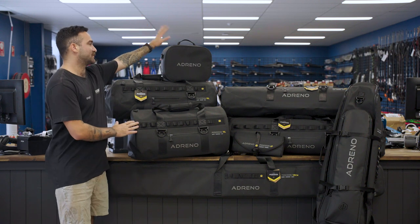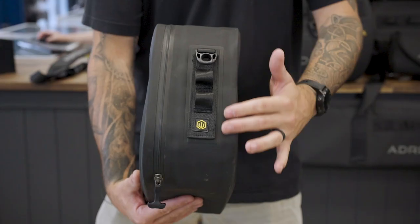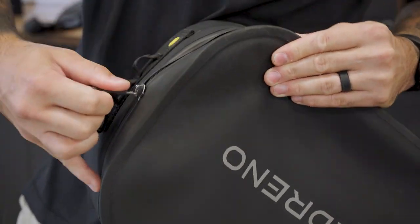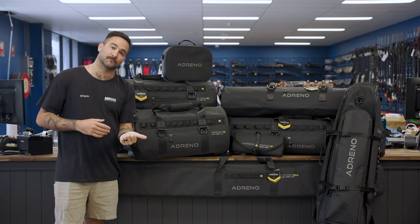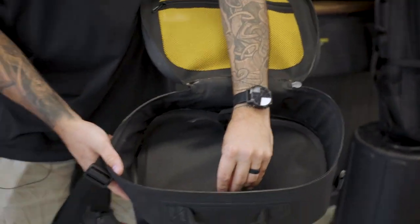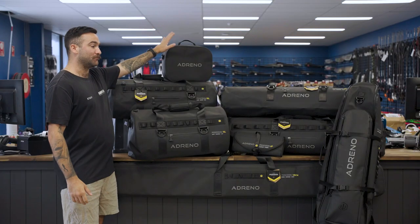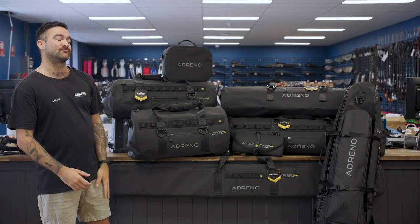Which actually leads me to our Poseidon premium tech bag. This bag up here is designed for your regulators, but it can also fit camera mounts, GoPros — anything that you want to keep dry and safe from dust, water, and grime. The tech bag will fit inside most of our premium bag range, which is really nice.